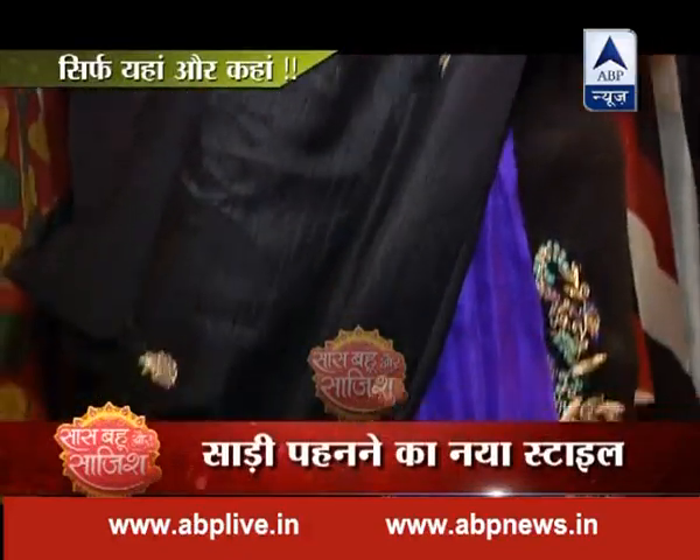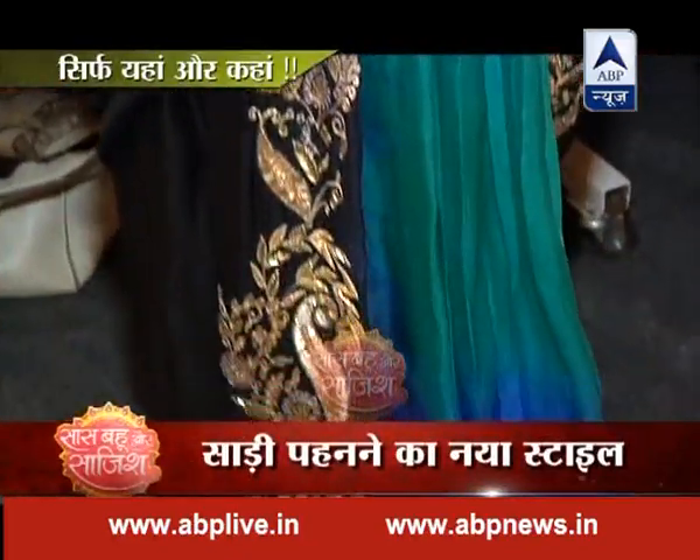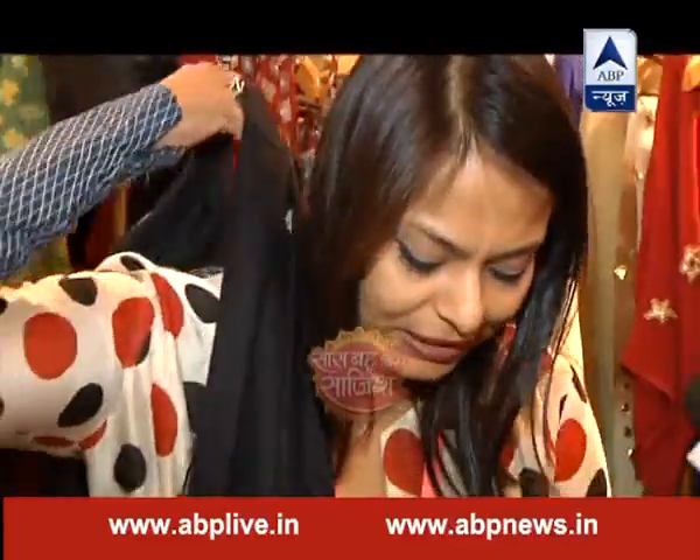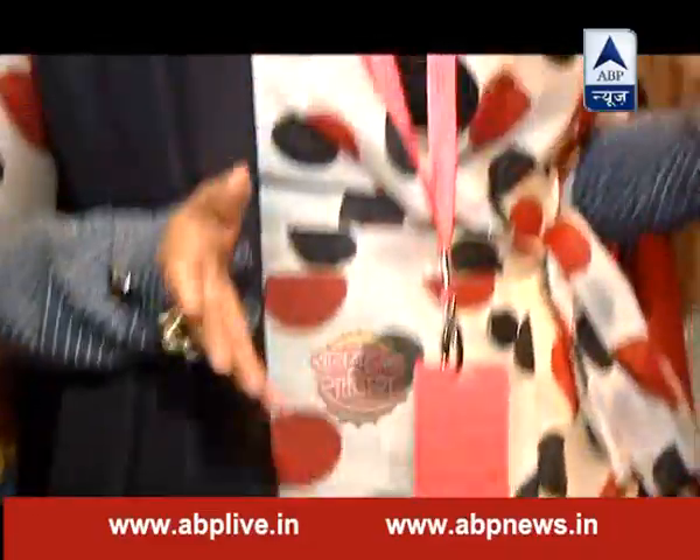If you have a good blouse, or a short blouse, or a short skirt, this pattern looks really good. Blouse plays a very important role. There are very smart cuts — whether you have a collar or a deep neck or a broad neck, full sleeves, three-fourth sleeves, or sleeveless. It all depends on your personality.